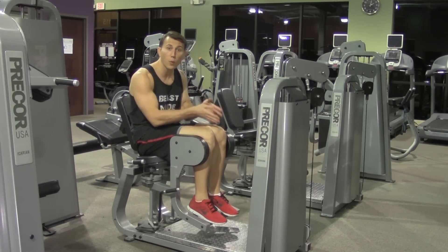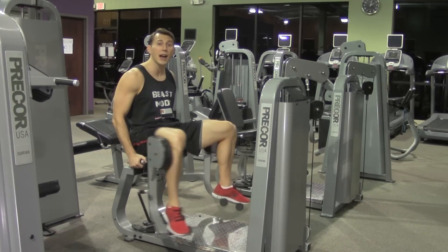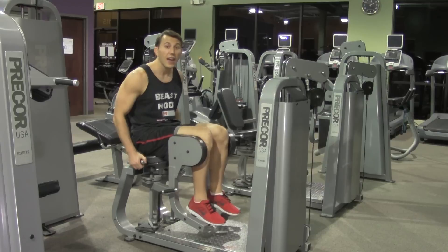There shouldn't be a moment when the weight and the plates are just setting down and there's no tension. You want to keep constant tension throughout this entire exercise — nice and controlled on both ends of the movement.